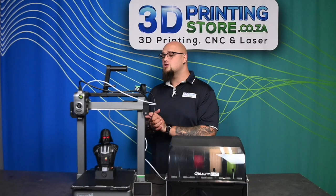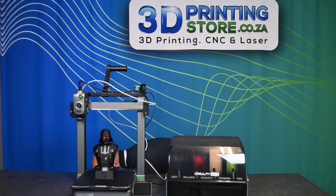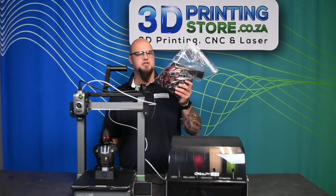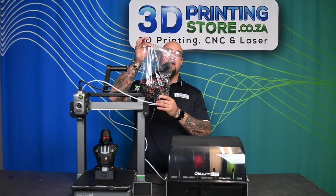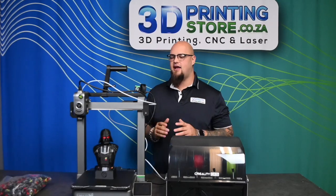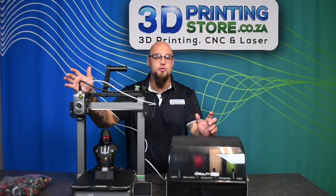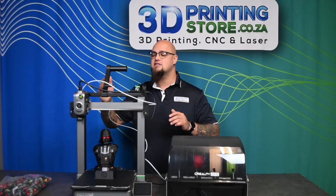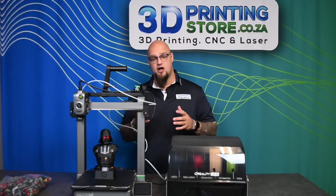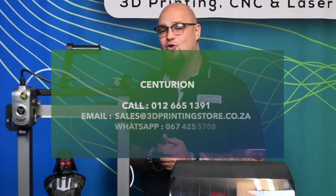My final thoughts on this machine are overall quite positive. I personally don't love multicolor printers due to high filament wastage, but there is a video available on how to minimize that. It's very nice to see a multicolor printer at this price point with all the new-age technologies. It does make me consider going for a multicolor printer — it's not at the price point of the Creality K2+. Overall, it's a fantastic machine: great print quality, a very low learning curve, and very easy to use.